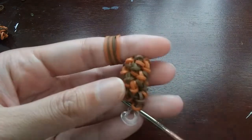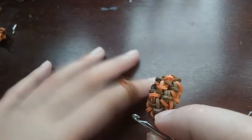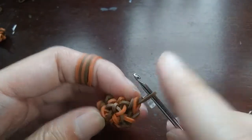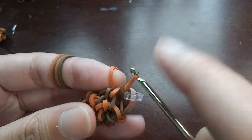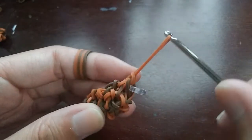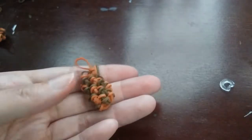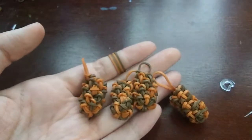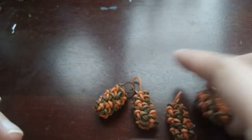Once you've done three rows total, it should be looking something like this. To finish the leg, go into the next loop, pull the band through everything on your hook, put both ends back on, push the back one over the front one, and pull sort of tight - but not super tight, because we're going to want to undo this later. You'll want to make four legs total, so pause here and make three more.